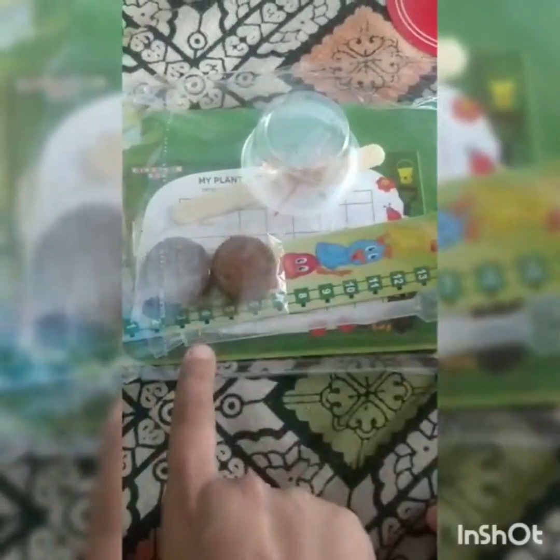In this, there are two cups, two soil fats, and grown nuts.